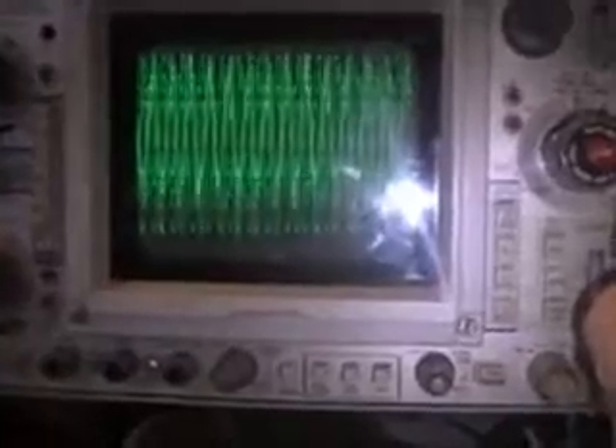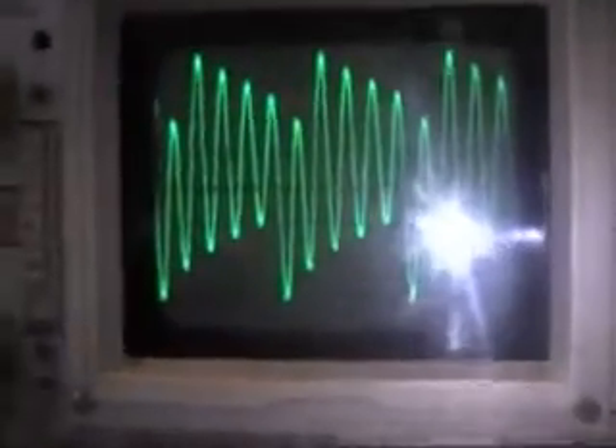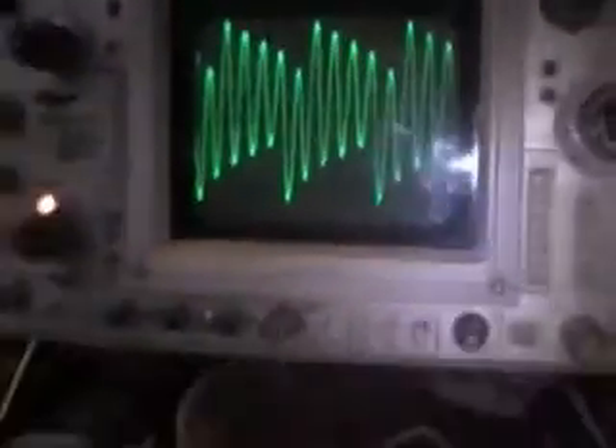I've got the scope kind of synced in here, and this is 5 volts of division. So I'm putting in 14 or 15 volts using my pulse generator.